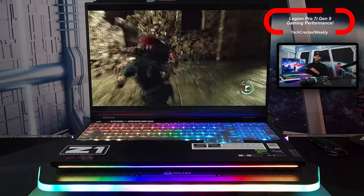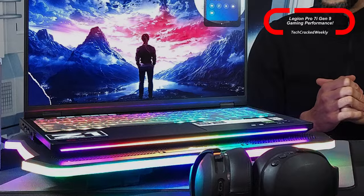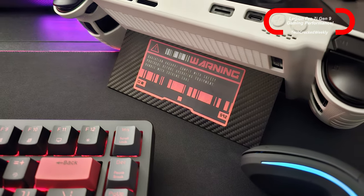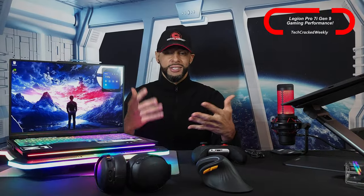Overall, gaming performance on the Legion Pro 7i from my experience is excellent — I can't think of any major issues. If I have to name a con, it's portability: a gaming laptop is still a heavy and large device. If you want something more portable and can sacrifice performance, I'd recommend the Lenovo Legion Go. I had that first, which is what made me want to try the Legion Pro 7i Gen 9. I've also been impressed with Lenovo's Legion Glasses. Lenovo is really bringing the competition with products I can genuinely recommend.